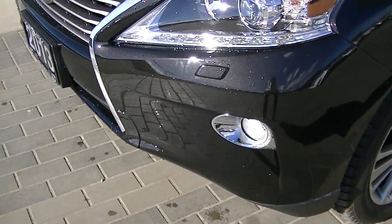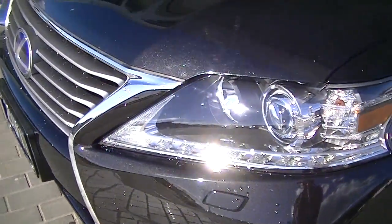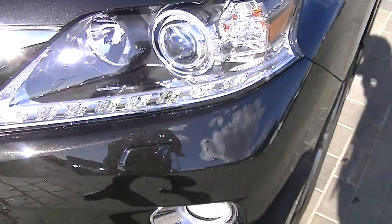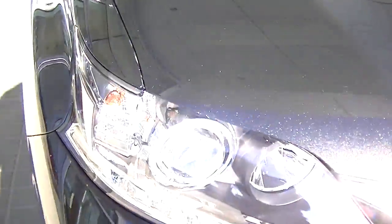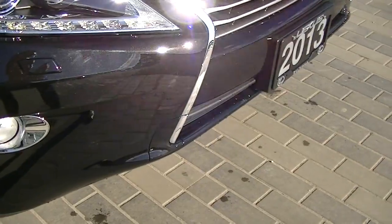This obsidian paint — I don't know if you could tell in the sun there — it looks awesome. It kind of has a metallic fleck to it. Nice clear headlights, fog lights, really good condition. You could see it just kind of zooming in on the front to see if there's any noticeable chips. I don't really see anything. There's a minor little scratch there that could probably be polished out. Looks really good on the front end.